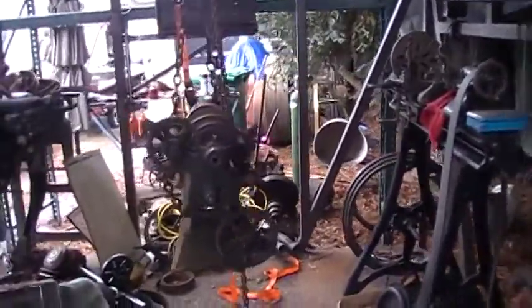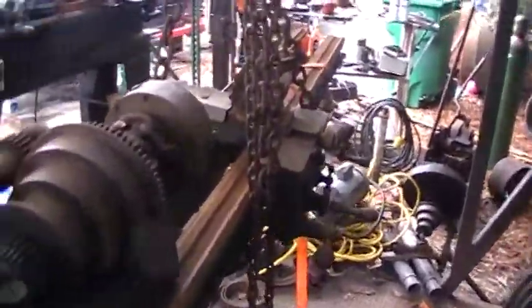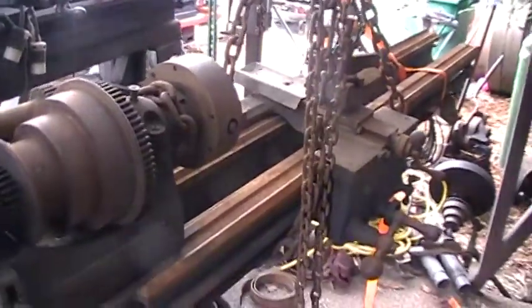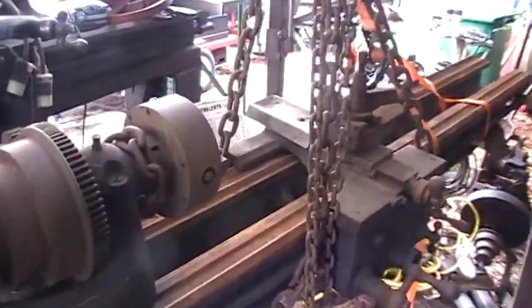Morning from sunny California. It's all wet and rainy out here today, but look what followed me home. It's an old Seneca Falls Star lathe, last patent date about 1895.